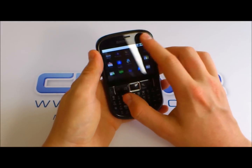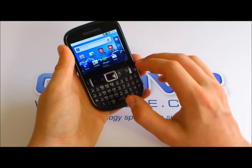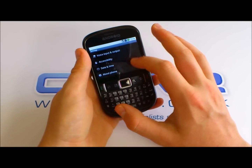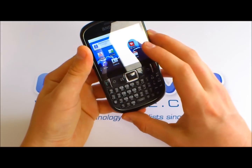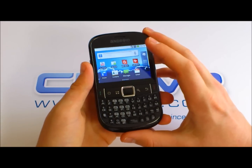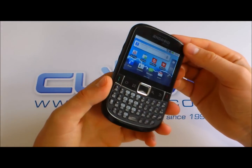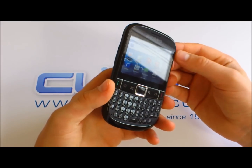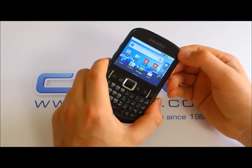You've got your normal applications here, and because it's vanilla Android, it's fully customizable — all your usual settings. It's got 512 megabytes of on-board ROM and 256 megabytes of RAM. It is a 3G device, so you can connect to HSDPA speeds, and it's got full quad-band support for normal voice and low-speed data.